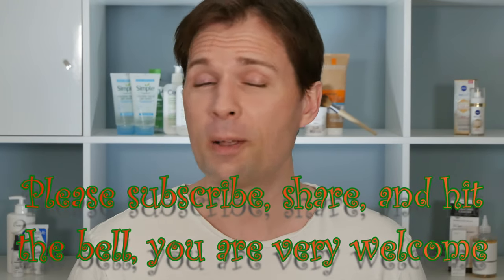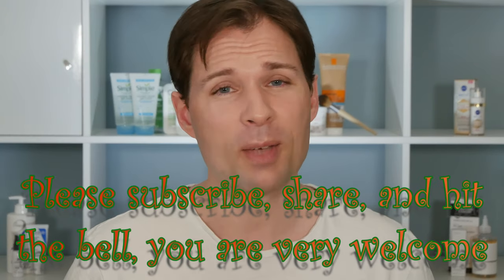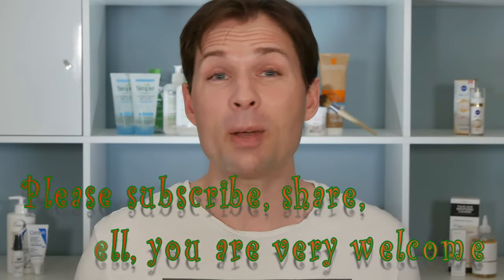That was my verdict on this one - it's okay compared to really greasy sunscreens, but not something I'm going to buy again. If you'd like to see more videos like this, please subscribe, hit the bell, and you'll be notified when I upload. Thank you for watching, see you, bye!